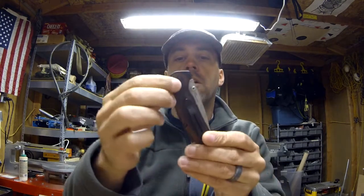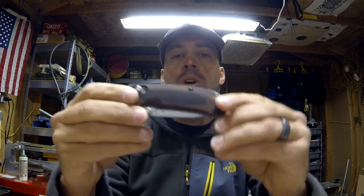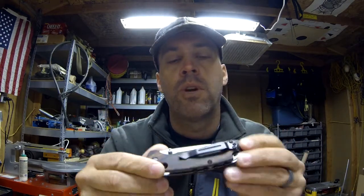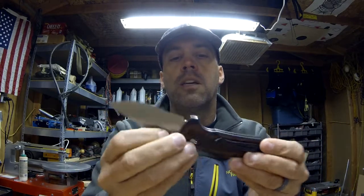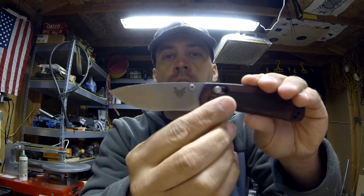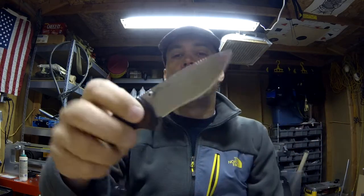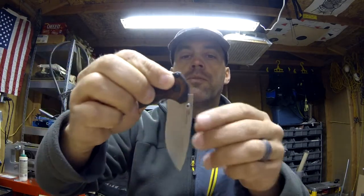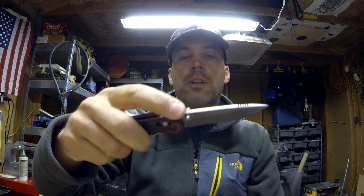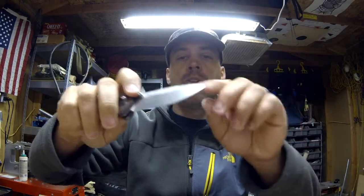So here it is. This is the North Fork Folder. It has the axis lock, as you can see there. This wood — I think it's man-made; it might have wood impregnated with resin fibers or something. What I really like is that it's S30V steel, which will hold an edge for a long, long time. The action is good — it falls down when I pull the lock, kind of just under the weight of the blade. There's a little jimping right here for your finger, and more jimping up front if you really got to get in on it.